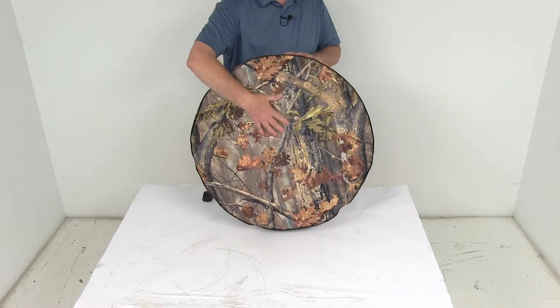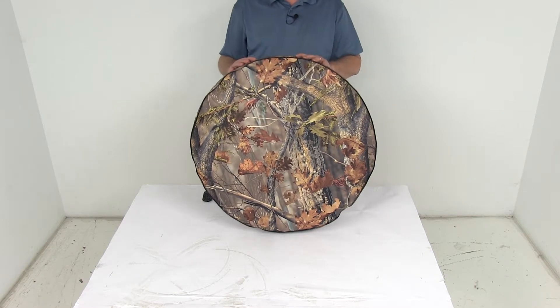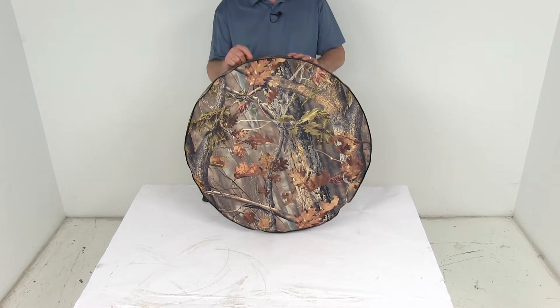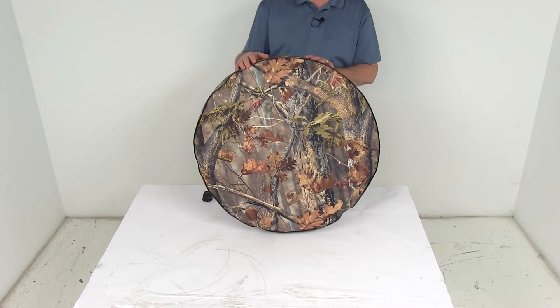This cover is UV and cold crack treated. This part number is designed to fit tires that have an overall diameter of 25 and a half inches, so it does fit many popular tire sizes. I'd recommend going to our website, and on the product page of this part number it'll show you those tire sizes that this cover will work on.